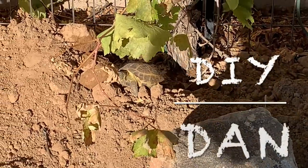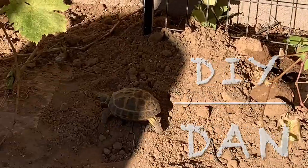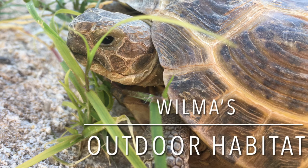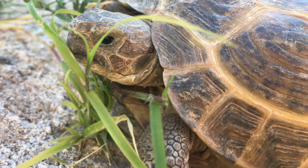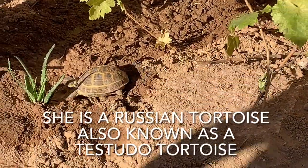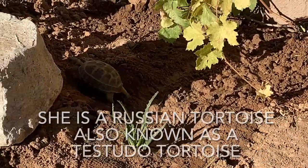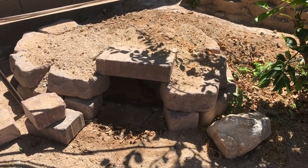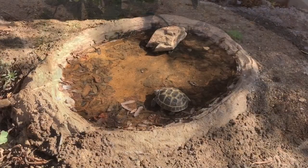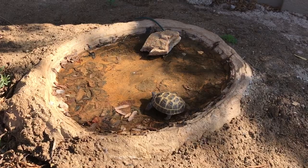DIY Dan here again, and in this video I'm going to be showing you how I put together the outdoor habitat for my new tortoise Wilma. She is actually a rescue — she was found in Tucson on the side of the road. They took her to the vet where my sister works and they were trying to find her a home, and I thought she would be a great fit for my raised planter in my backyard.